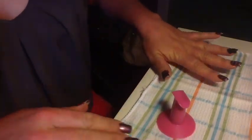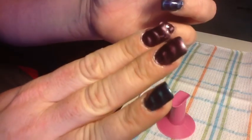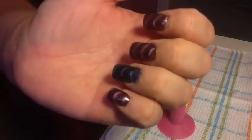I'm going to go ahead and do my second hand and I'll come back. This is the finished product — my first try at the Sally Hansen magnetic polishes. They do work. They are a bit pricey for one bottle, but they are worth it if that's the look you're going for. Thanks ladies, bye!